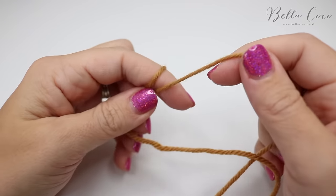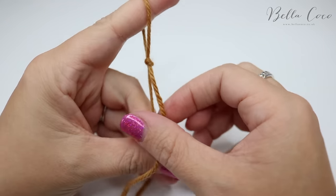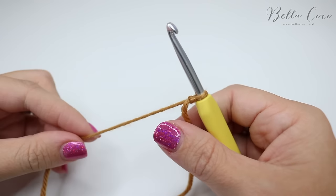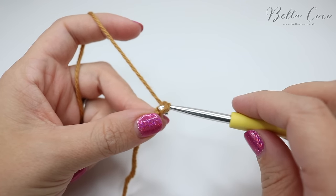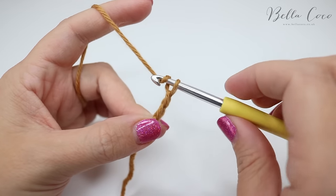You want to begin by creating your slip knot and you can do this in whichever method you prefer. Go ahead and insert your crochet hook and we're going to start off by chaining three: yarn over, pull through, yarn over, pull through and yarn over, pull through.